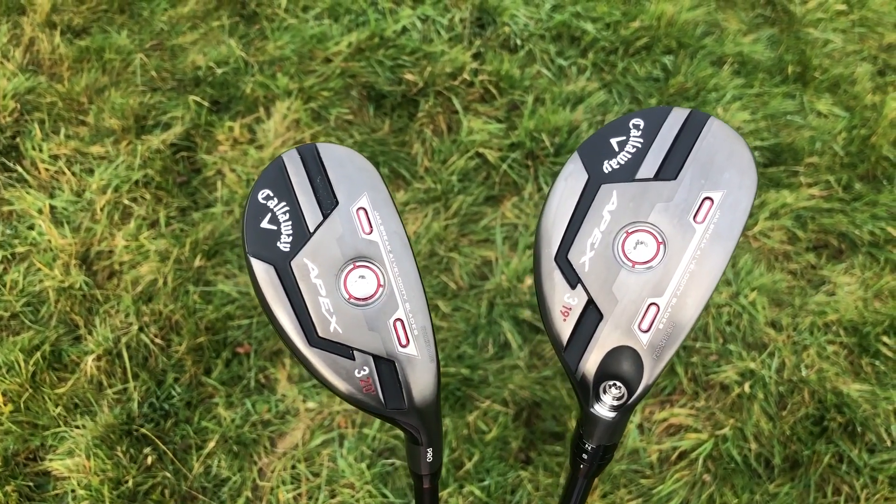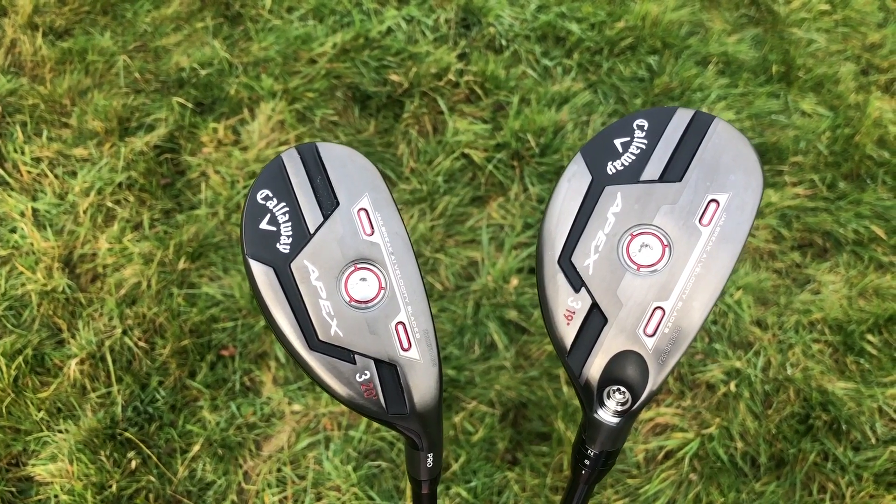Today I'm at Leeds Golf Club doing some testing so I can stay nice and warm here in their golf cave. I've got the new Callaway Apex Hybrids here to test out and I have to say I'm really excited about these.